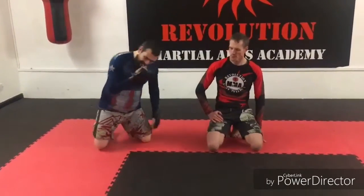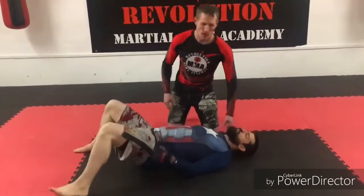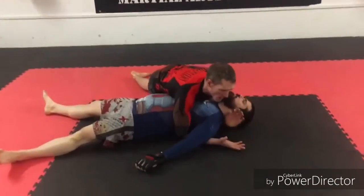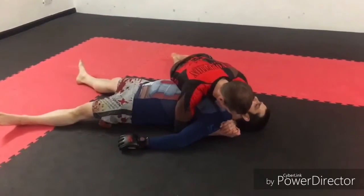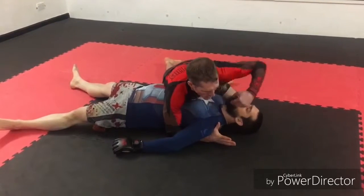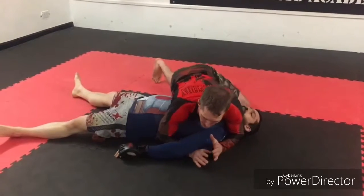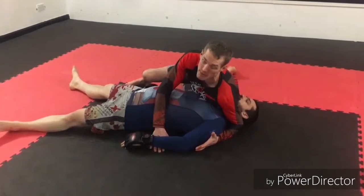We are going to go into the basic side control, gear up a bit, head down. What we are going to do now is take our arm and bring it over here, and the shoulder — elbow into the neck. At the same time, bring our arm to our leg, twist it, pivot on the floor.